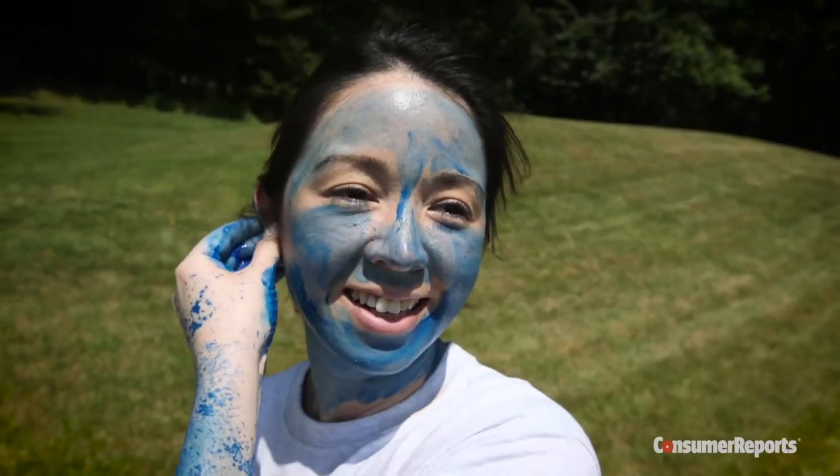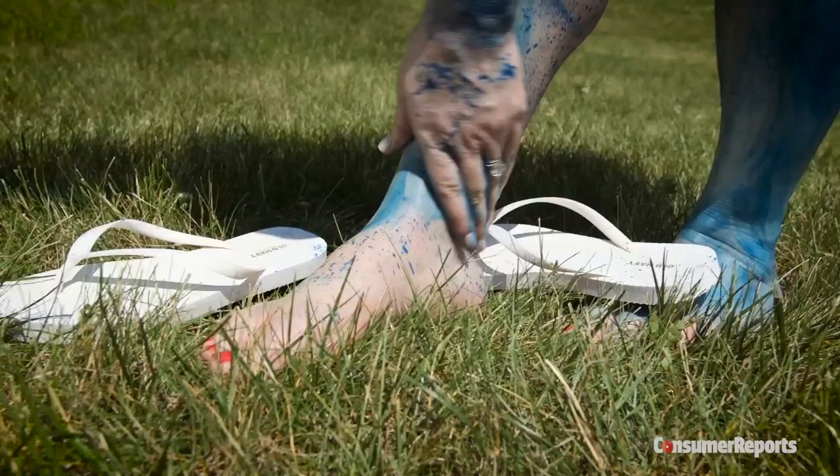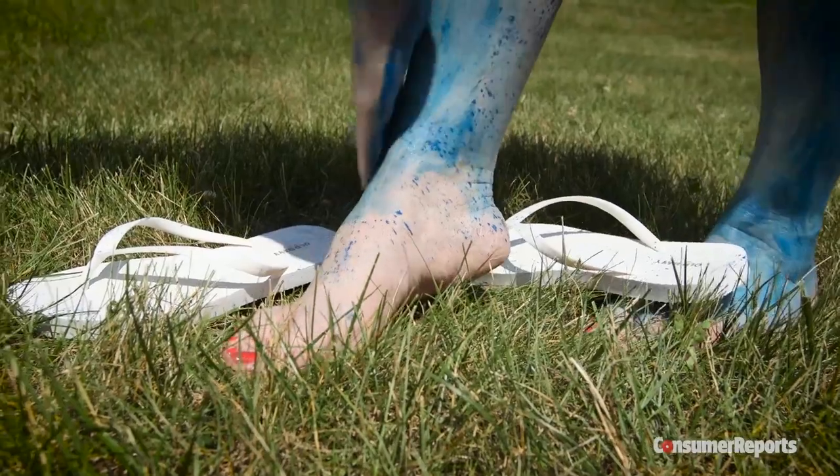Don't forget your neck and ears. Any unprotected skin, no matter how small, leaves you vulnerable to a bite. Mosquitoes especially love knees and ankles.